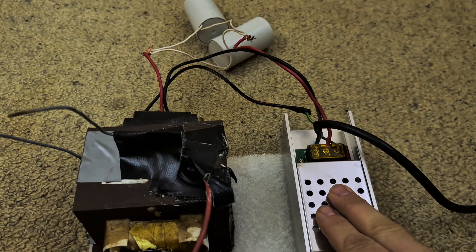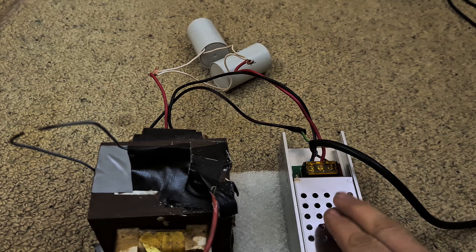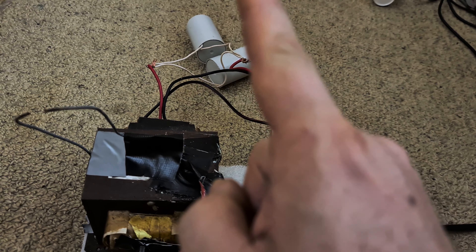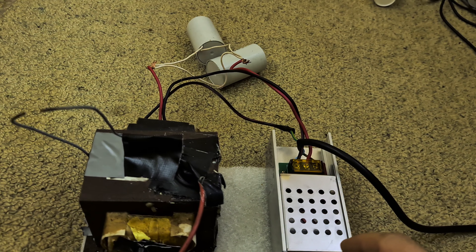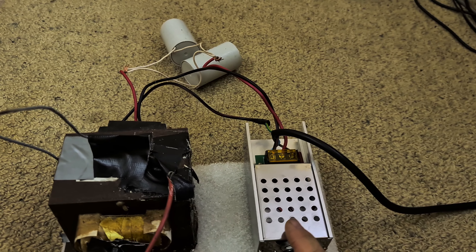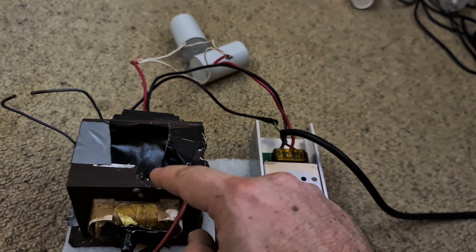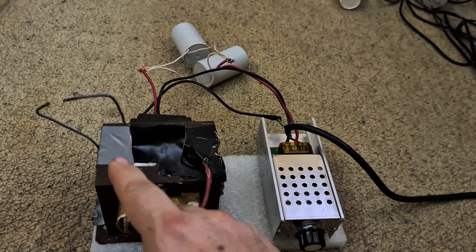This is a trailing edge dimmer, meaning when the waveform goes up it turns on at the trailing edge and handles the last part of the waveform, which is important for how this works. Basically, when it turns on, it creates a big spike through the capacitors into the transformer, which then puts out a much higher voltage than it normally would.